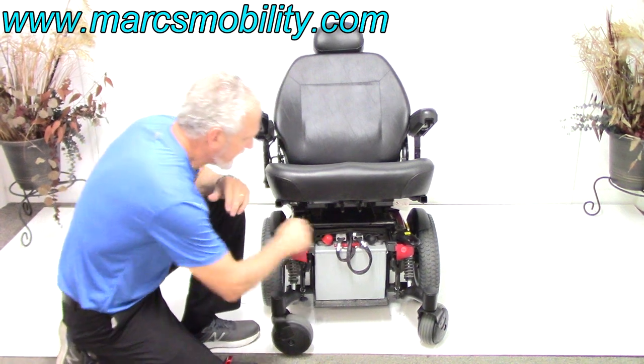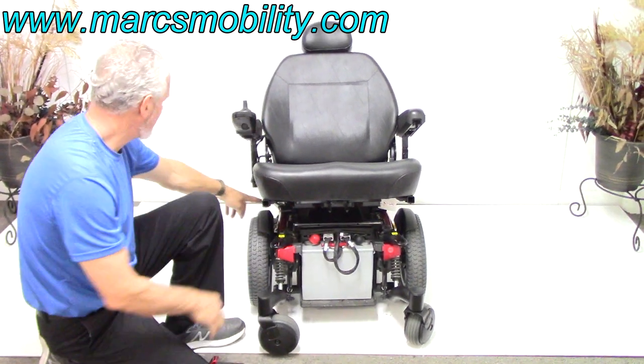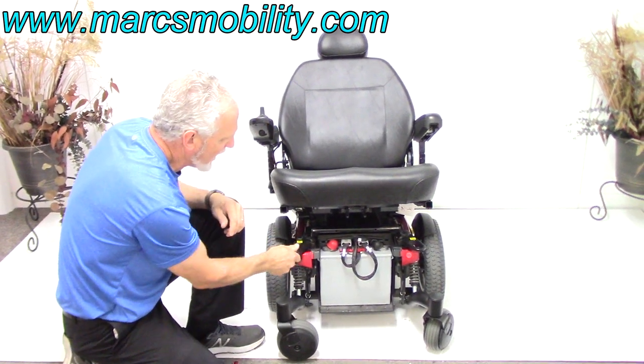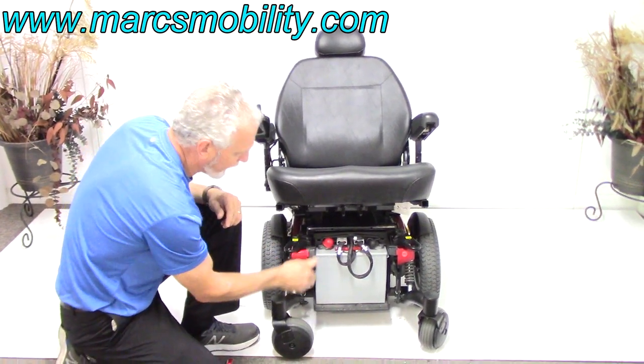You have anchor points here in the front, and the same ones in the back. If you need to tie your chair down, you can use these — they're solid and they're on the frame, not just on the seat. They're on the actual frame of the chair.